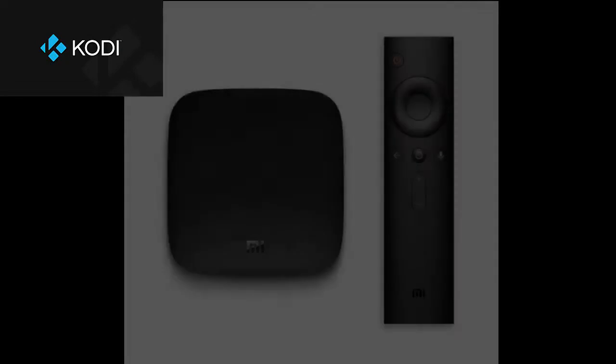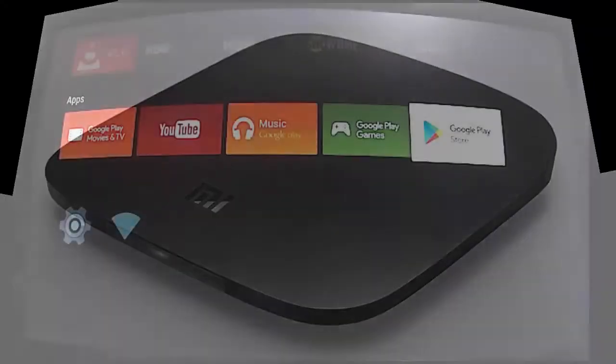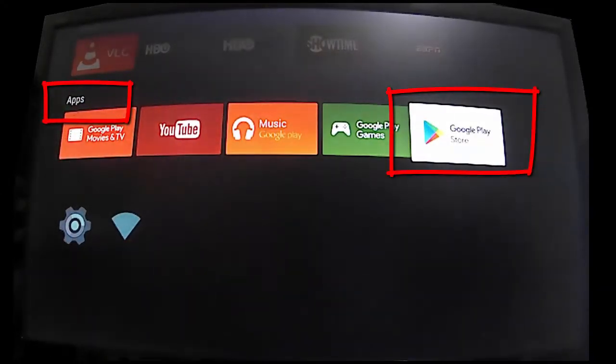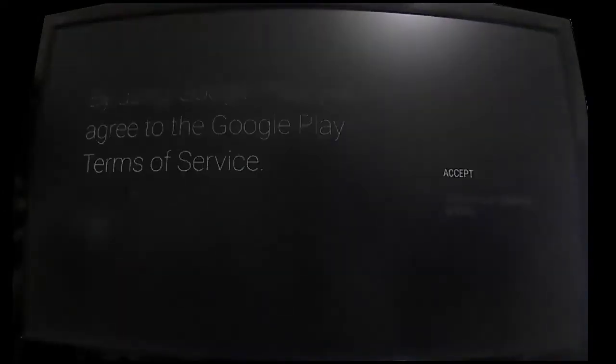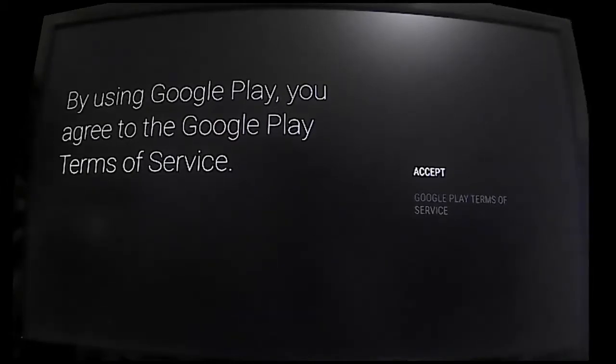This is a super simple guide to set up Kodi on ShowMe's new Me box. From the Android TV's home page, select the apps row, then select the Google Play icon. If this is your first time launching Google Play Store, select accept on the terms and conditions.